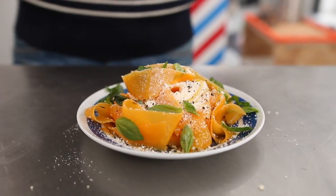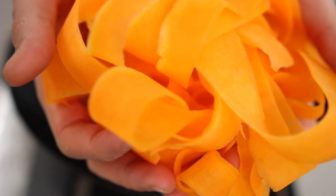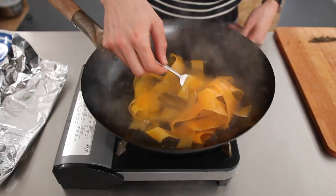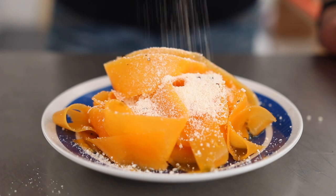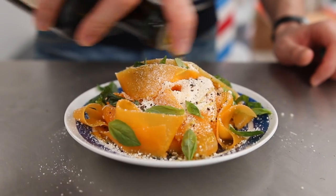One: squash pappardelle. I use squash to make wide ribbons, a bit like Italian pappardelle pasta. Okay, Italian people, you can now crucify me in the comments — open season. Boil them for about 2-3 minutes or until they are almost cooked. Strain and plate them with parmesan cheese on top, salt and pepper, a few leaves of basil, and a drizzle of olive oil.